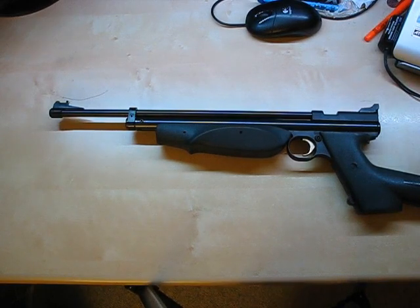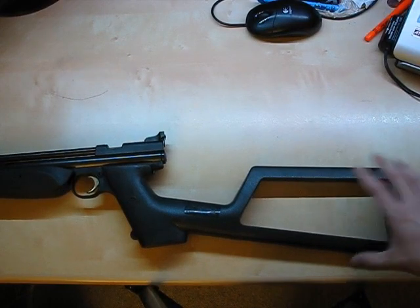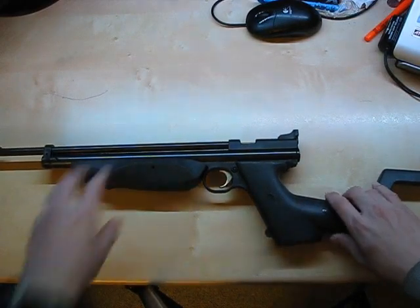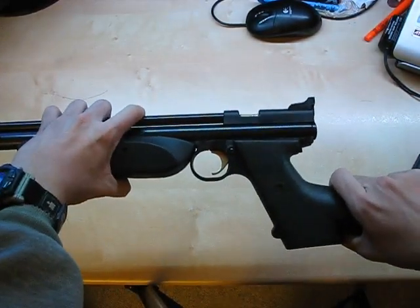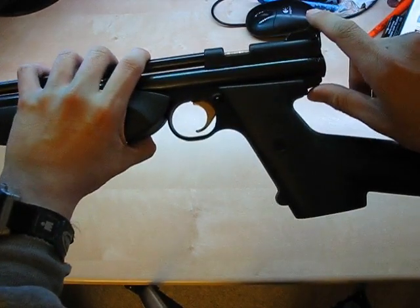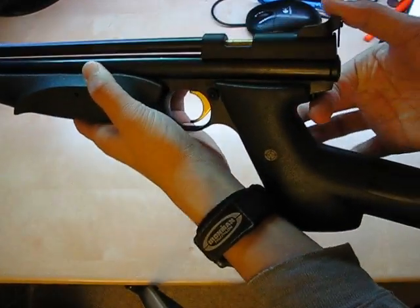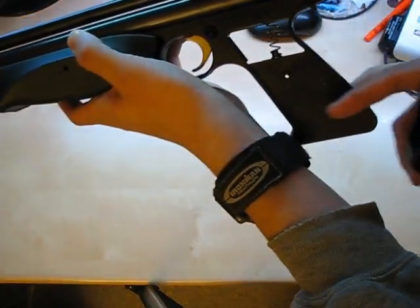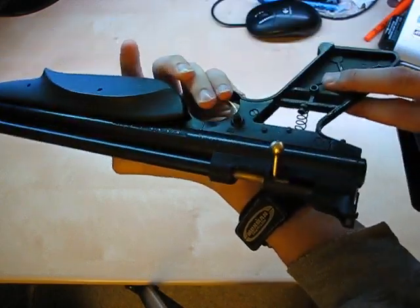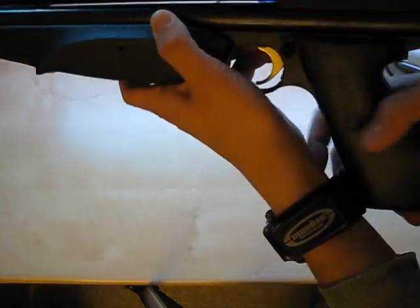I'm going to go through the main features from the back of the air rifle to the front. Starting from the back, this is a removable stock with pistol grip plates that you can get. There is a slight wobble to it, but when you're actually holding the weapon to fire, it's not an issue. To remove the grip, there's a small pin here — depress and remove. There's a threaded hole with machine screws and two plates for each side. Putting the stock back on is quite easy as well.